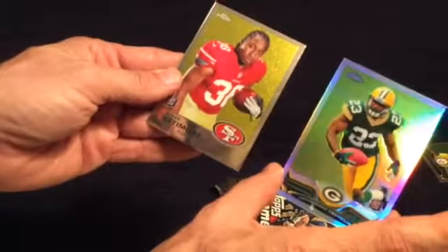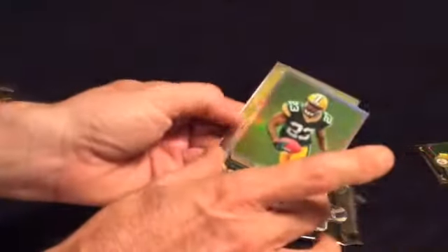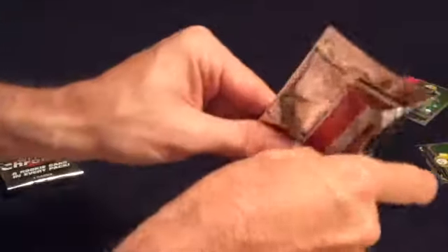Shout out to Bart at 49ers Corner and Troy at Packers Corner. What are the odds of that — back to back insert-type cards, and neither one of those guys is no longer in the NFL, because of injury. That is just absolutely crazy.